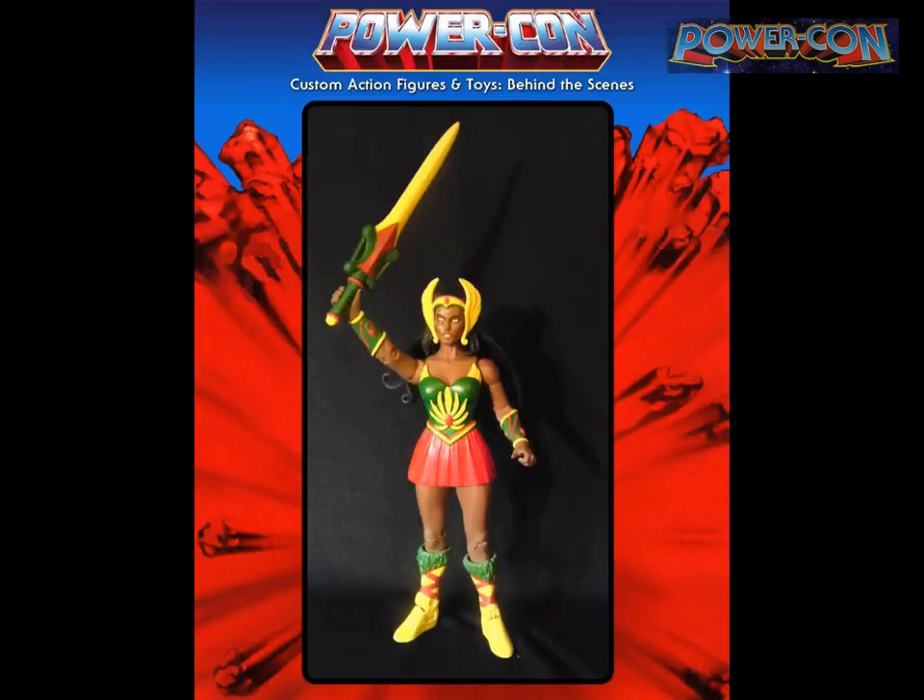She-Rasta is a fairly simple paint job — very detailed but no sculpting, except for this sword. It's a Filmation-style power sword that I fully sculpted from Milliput epoxy putty — lots and lots of layers and sanding, building it up to make the final product.